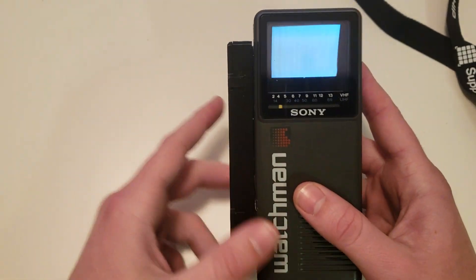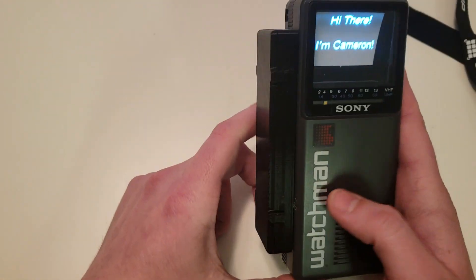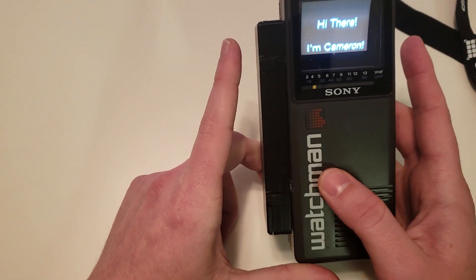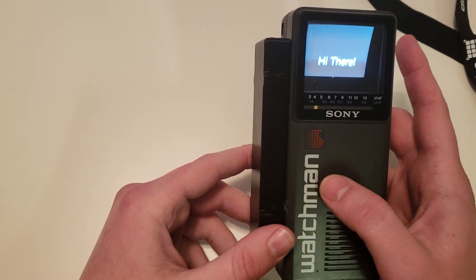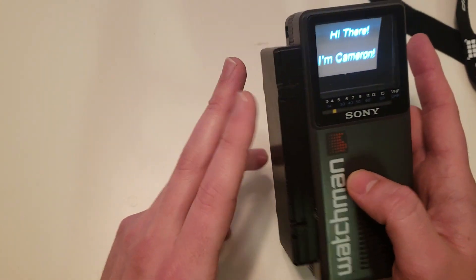You could have any kind of video. It doesn't have audio because the Raspberry Pi doesn't have an analog audio output. You could add audio if you put a USB sound card or something in there, but to keep things compact, I didn't do that. So it's just doing video.